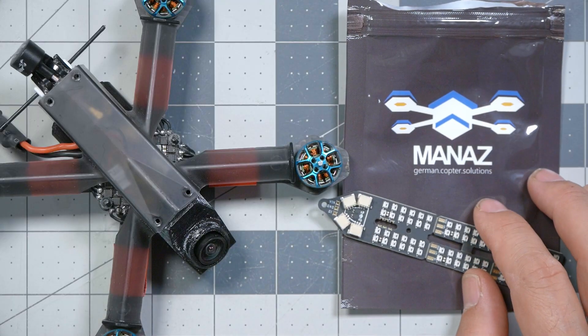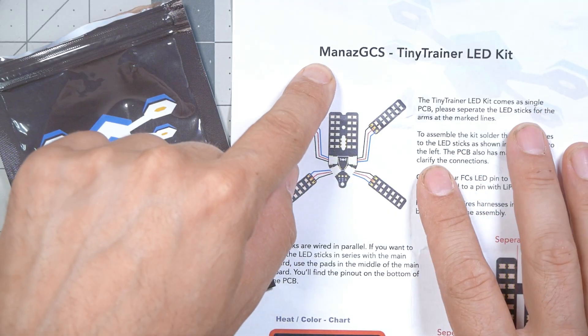Today we're going to install LEDs on the Tiny Trainer and set it up so that we can quickly and easily change the color by turning a knob or pressing a button on our controller. I'm Joshua Bardwell and you're going to learn something today. The LED kit we're working with is from Manas GCS. There are other ones out there and they all set up basically the same, but this is the one we're working with — there are links in the video description if you want to pick up this exact one.